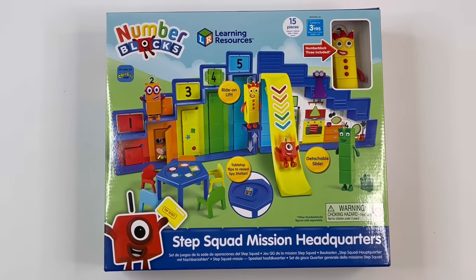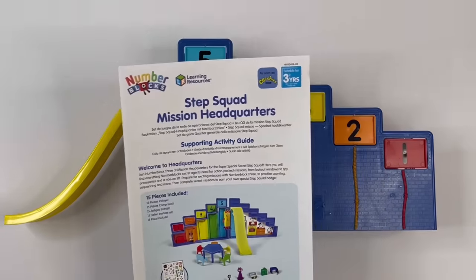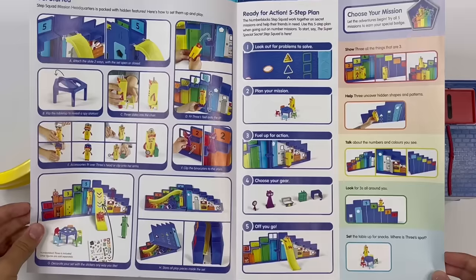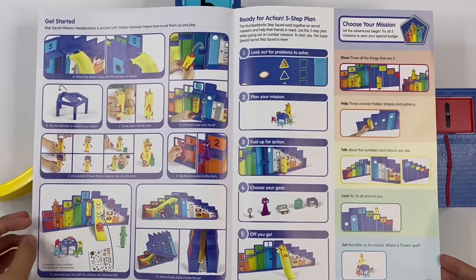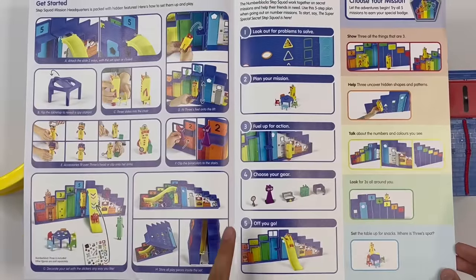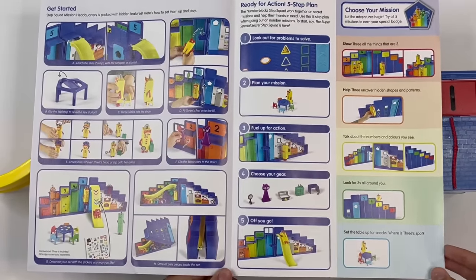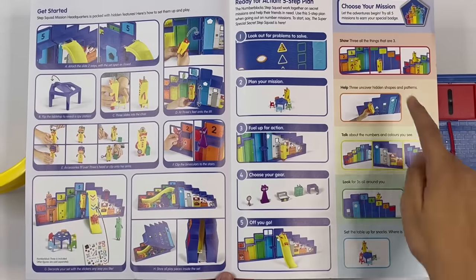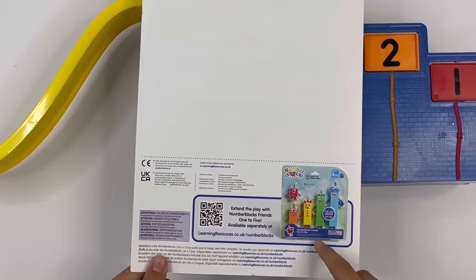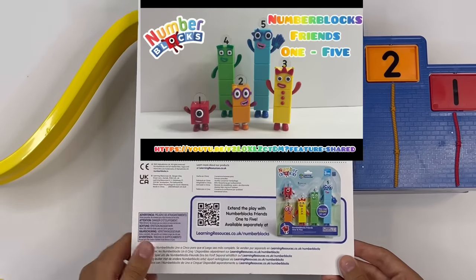Let me open the box and take all the things out. This is what you get inside the box. Here's an activity guide. I'll show you how to get started here. Put some of the disguises on. You've got the binoculars. You have to look out for problems, fill up the action, choose your gear, and off you go. Here you can choose your mission. There's an advert for 1 to 5, and guys, if you've not seen the video, click the link in the description.